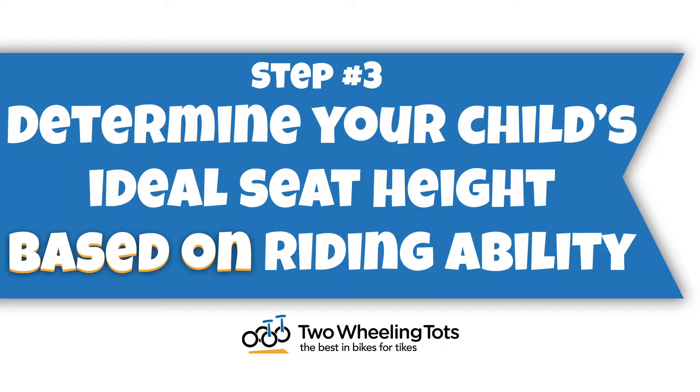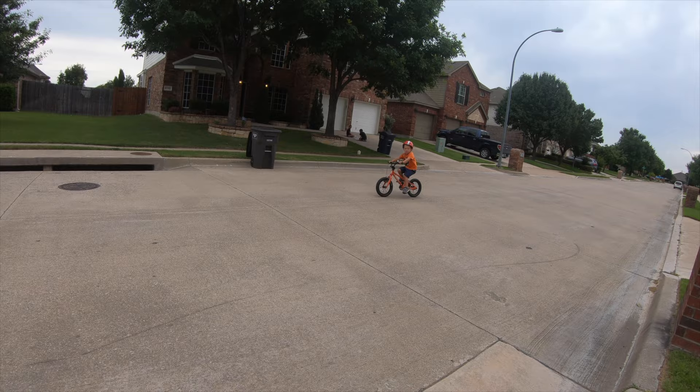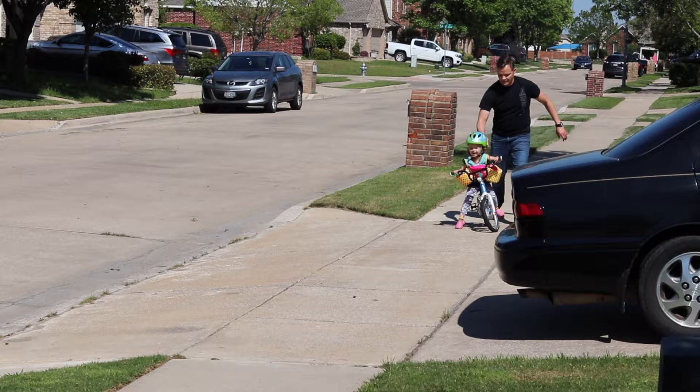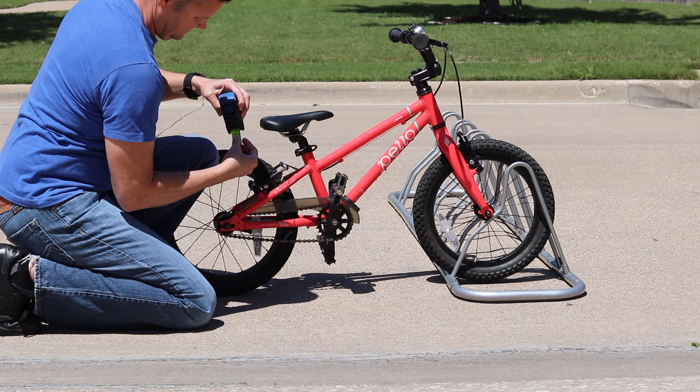Step three: determine ideal seat height based on your child's riding ability. Now that you know what size bike is likely best for your child, it's time to take your child's riding ability into consideration. The seat height of a bike is set differently based on if your child is a beginner, is experienced, or is using training wheels. The seat height will help you narrow down your options even further and guarantee a great fit from day one.